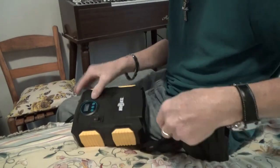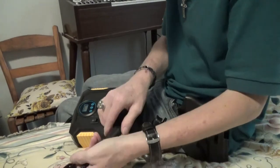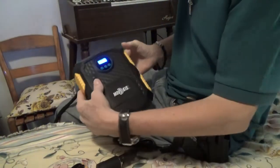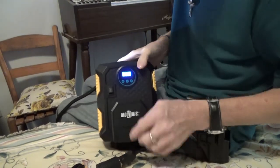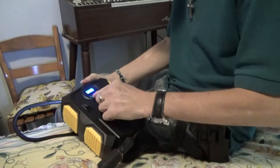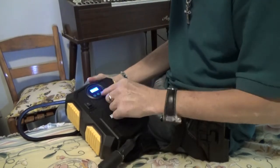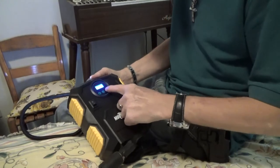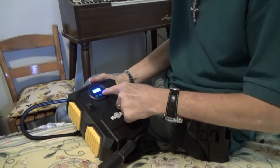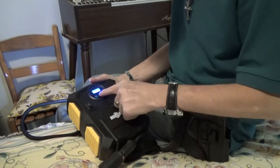So let me plug it up right quick just to give you an idea. You can see the light there, and you can see the LCD — hopefully it shows up clearly for you, but it shows up quite well. You can change the different parameters from PSI to other units. Then you have a plus or minus, so I can go 31, 30, 0.5, 32, 32.5 — I can keep increasing or decreasing.